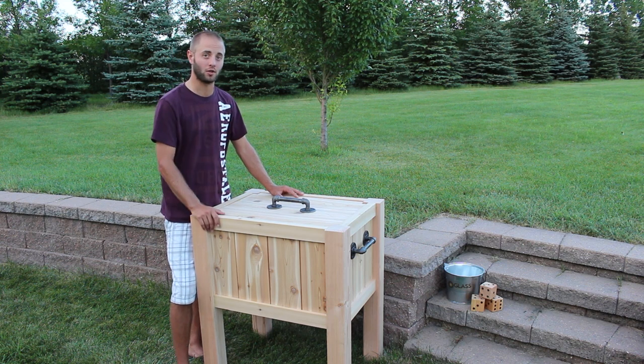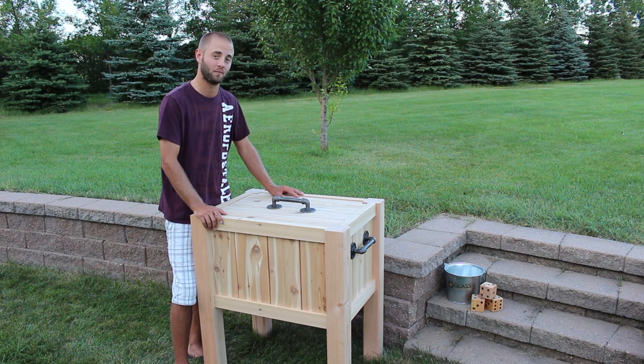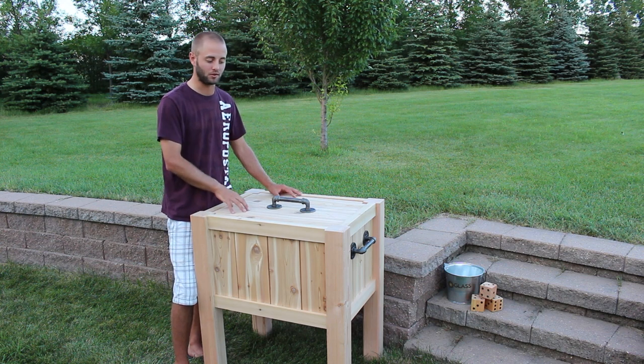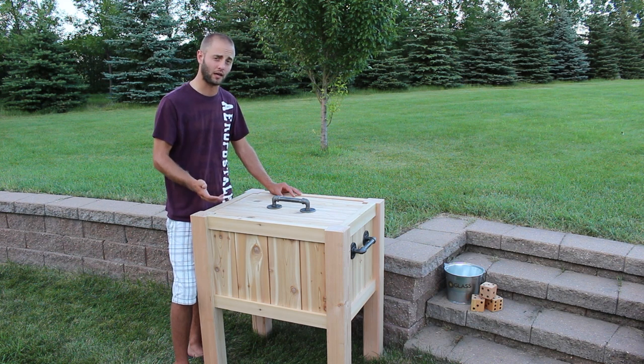In addition I will also show you how to mount my bottle opener accessory that I have on order. Please let me know in the comments if you built this project what you would do to customize it and make it your own. Would you paint it? Would you stain it? Would you add special hardware or a logo?